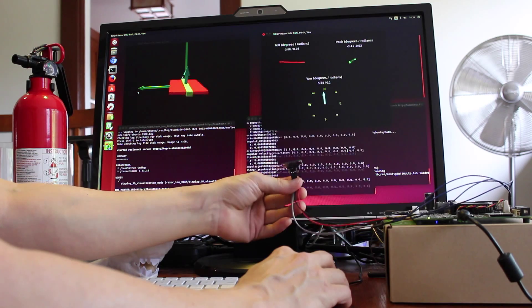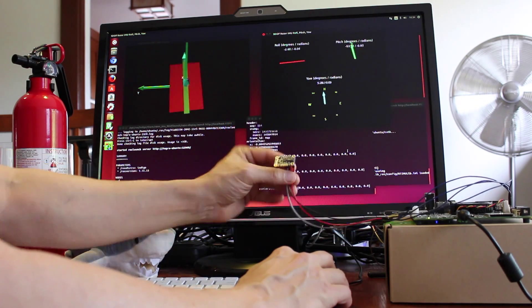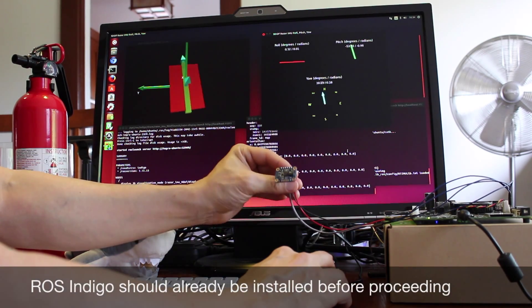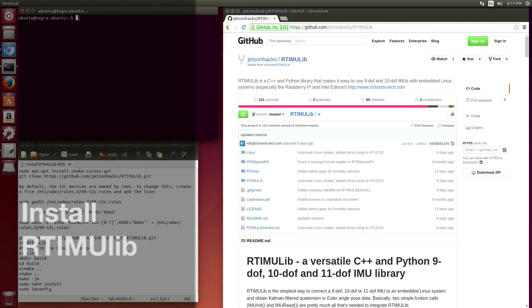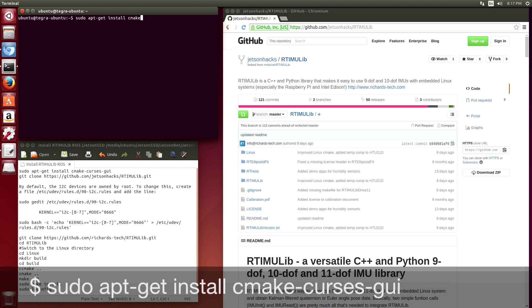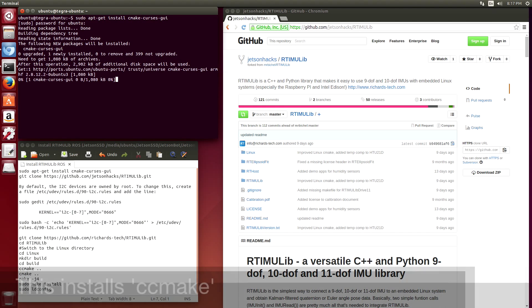So let's look at installing the demonstration software on the Jetson.